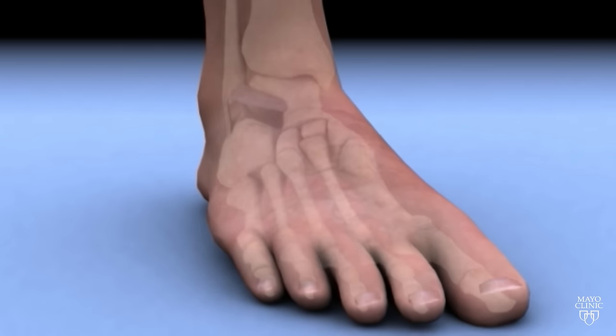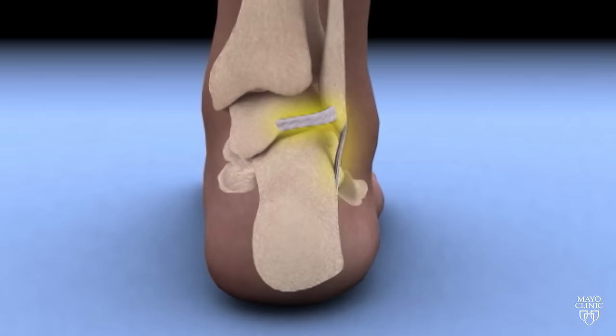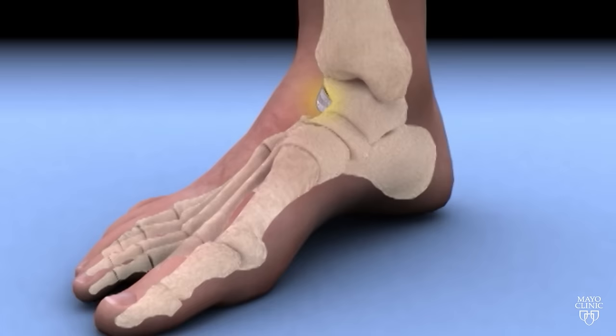The ankle really consists of the tibia, the fibula, as well as the talus. The talus connects to the rest of the foot. They are also connected by these ropes, which are also known as ligaments, that connect the bones together. That gives us stability as well as the motion that's necessary for walking.